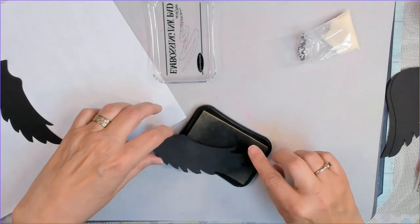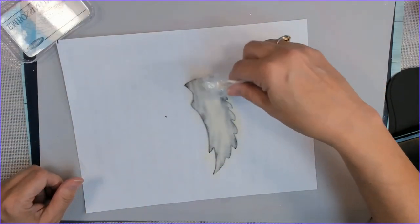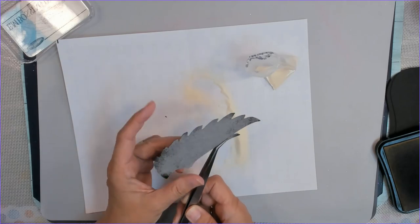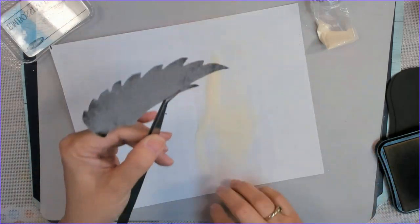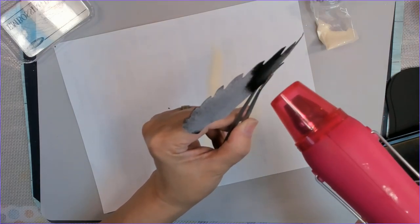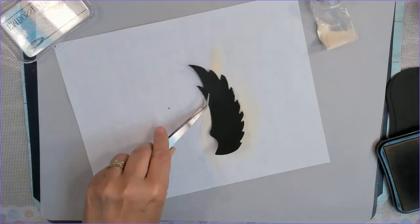I decided to die-cut some wings. I recently saw this embossing technique where you just layer up your embossing stuff — clear and colors and all that — and while it's hot and melty, you run a little tiny ball stylus through it and squish it around. I thought, let's just try that because that was fun. I do have two wings and they will be back to back.